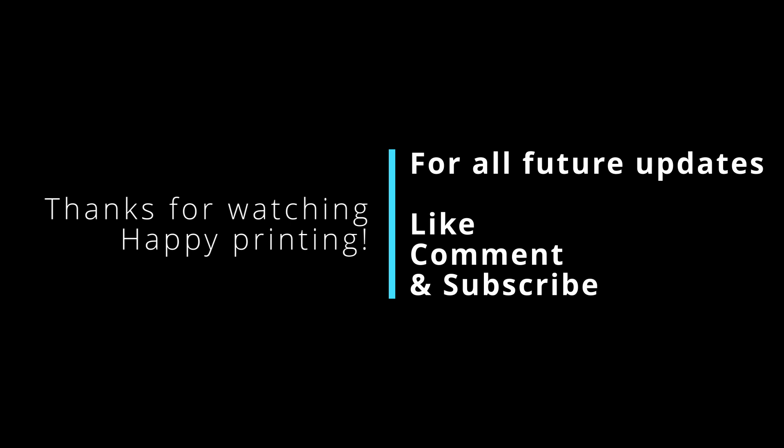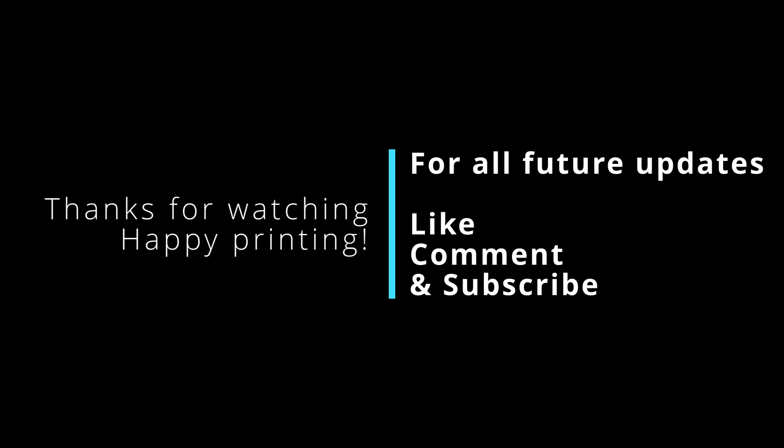Make sure to tune in for future updates and upgrades for the Creality K1 and soon the K1 Max. Thanks for watching — we'll see you next time.